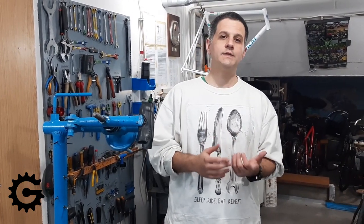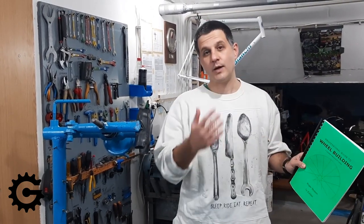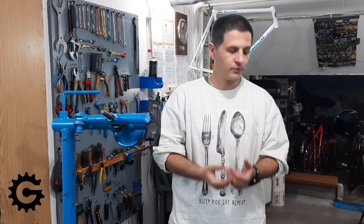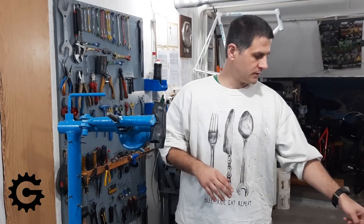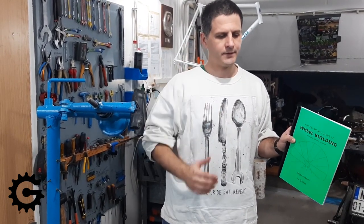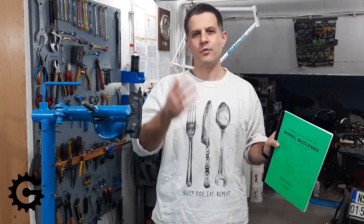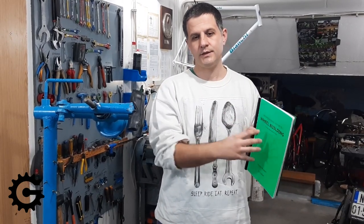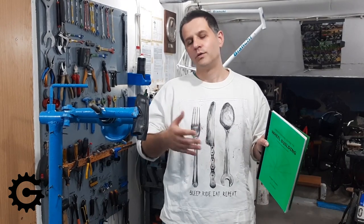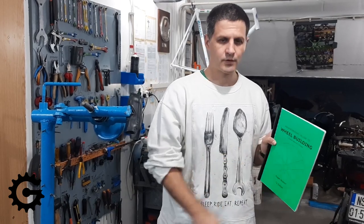Then I read a book called 'The Bicycle Wheel' by Jobst Brandt. I have a lot of respect for everything that man did for cycling and bicycle mechanics. Unlike the first book, this one explains why things are done the way they are — it gives a detailed explanation, with concrete calculations, of all the forces a bicycle wheel takes and why wheels are built the way they are. For me it's important to understand why I'm doing something. So that book is highly recommended for those who want to understand the reasoning, while the first book is enough for those who just want to know how. It's about $12 and well worth it.